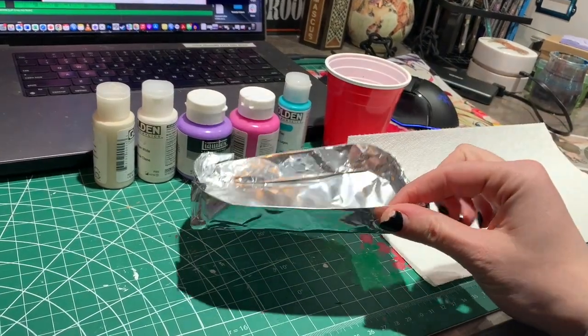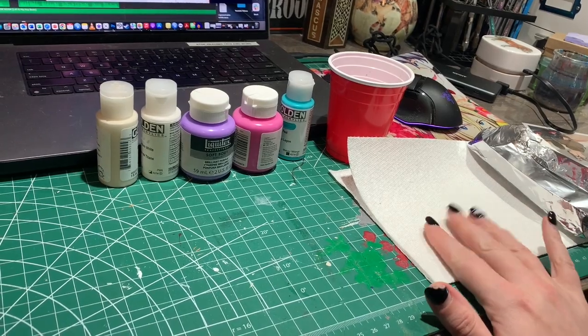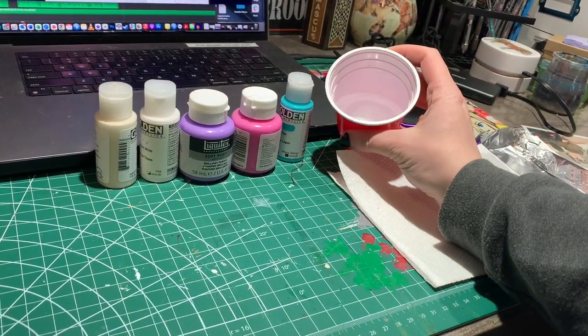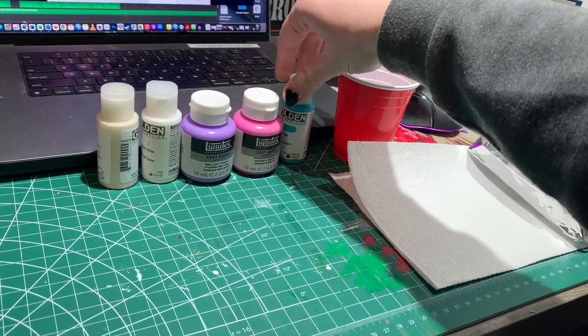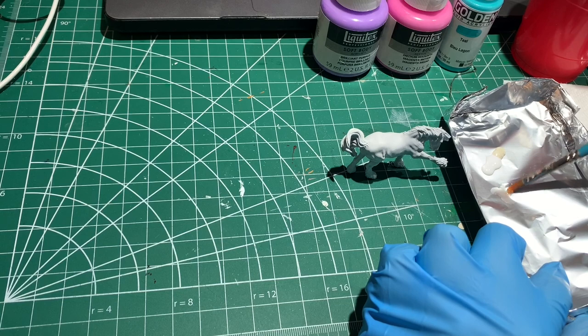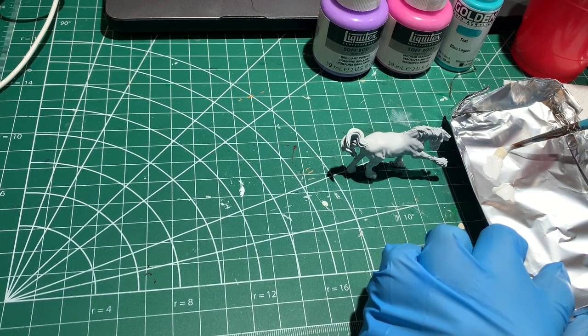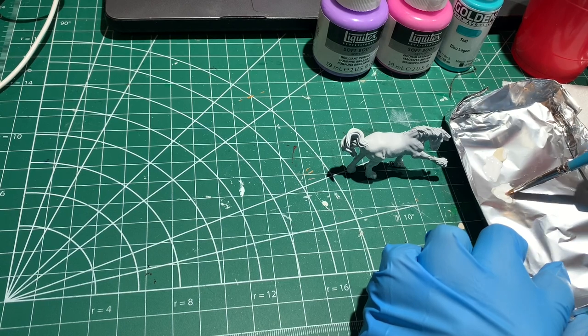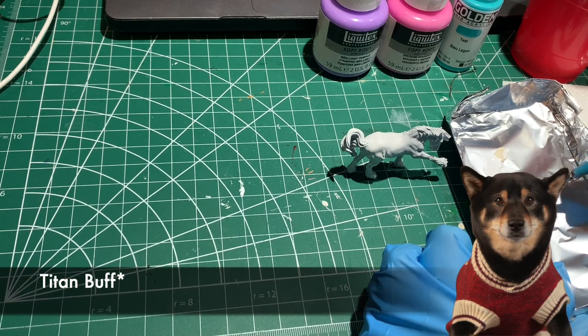Here's how I set up my station for acrylics. I folded up some tin foil to make a palette, folded some paper towel, got a cup of water, and brought out all the paints I'm going to use. This time I'm using a mixture of Liquitex and Golden brands. I like the tin foil palette because it's disposable, and I find that I ruin my palettes whenever I use acrylics.